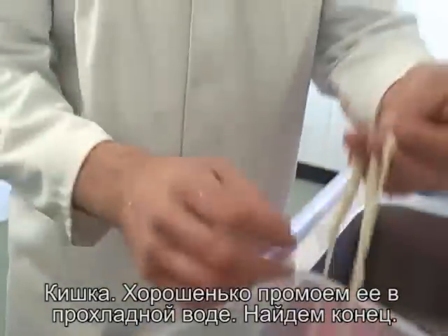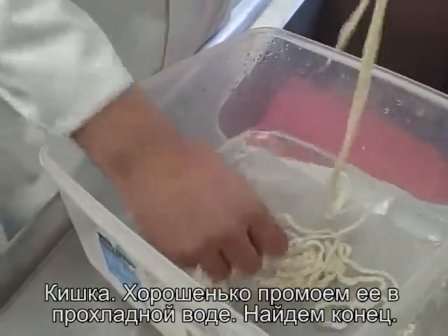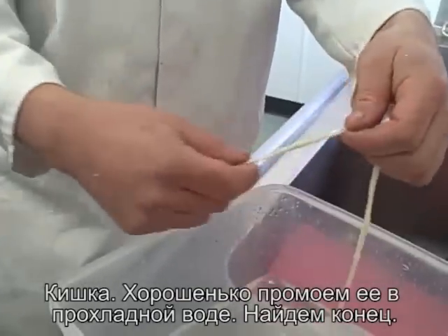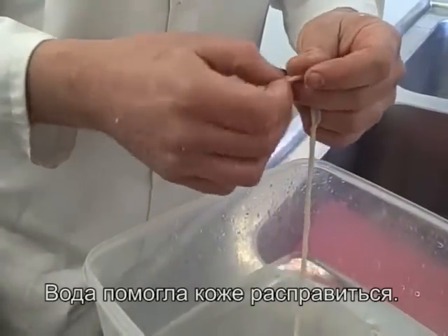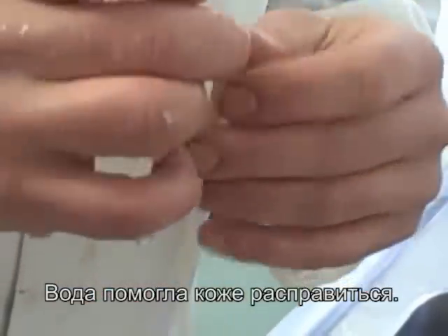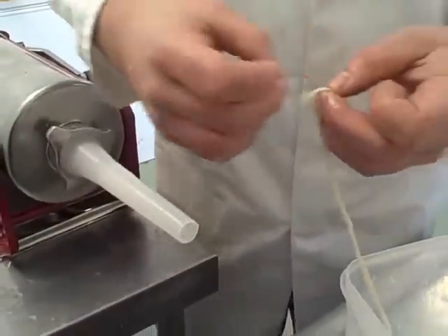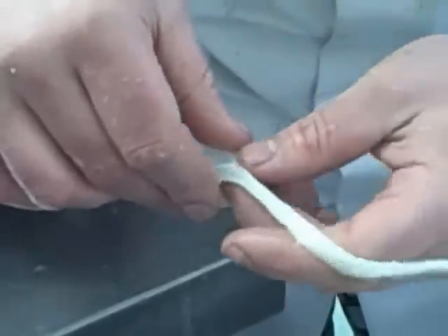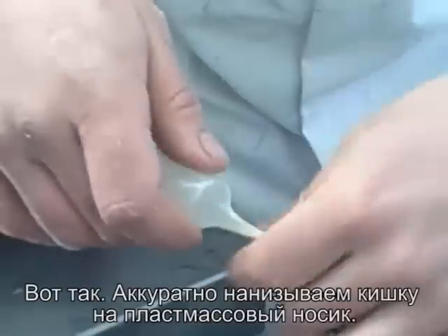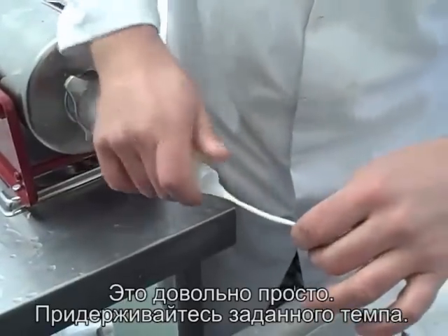These are hog skins that we put in just warm water overnight. I was always taught to open it up and put a little bottle of water through so it cleans the inside out. Stuff it over like that — there we go.